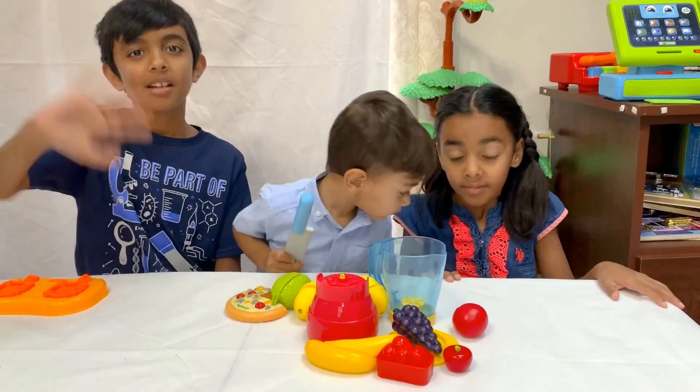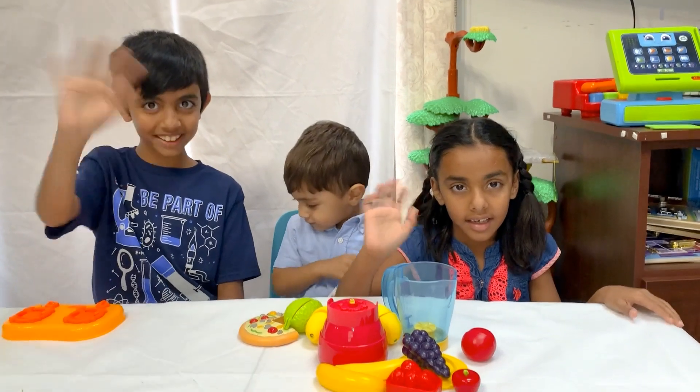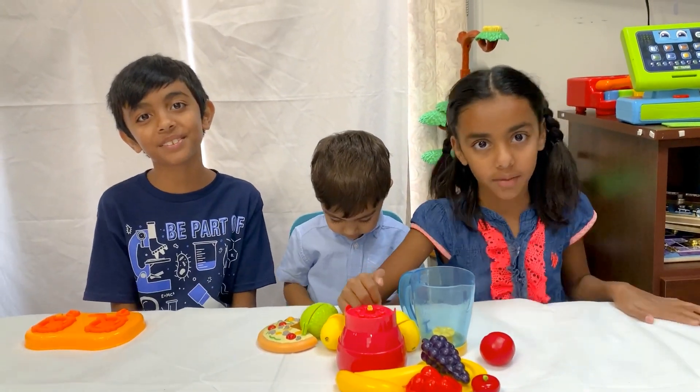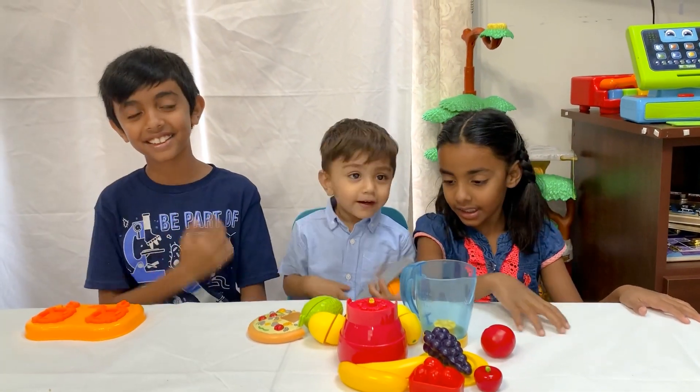I'm going to say bye-bye. Bye. Bye. Please subscribe and share with your friends, and please like this video. Bye-bye.